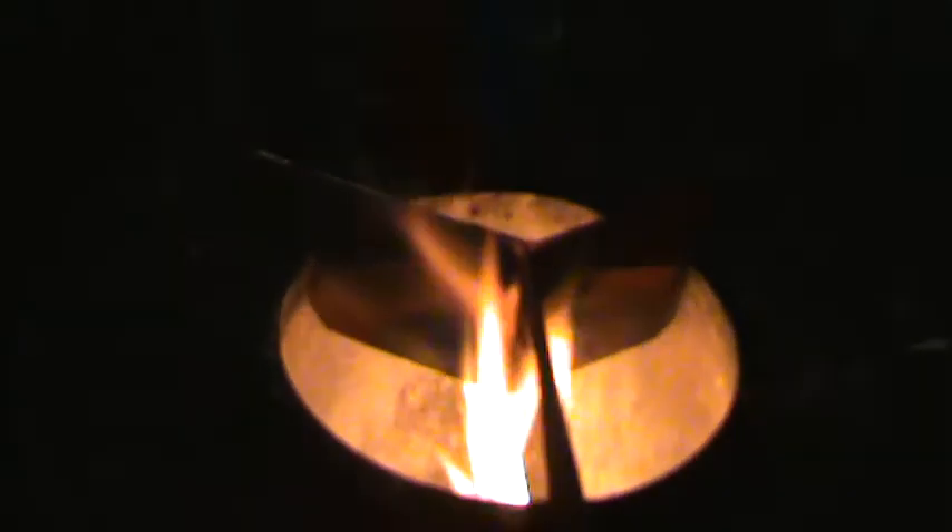Look at that boiling away there. Just take that pan off — and there it is. Just put that on the floor. And I just riddle the sticks a little bit, and there it is.